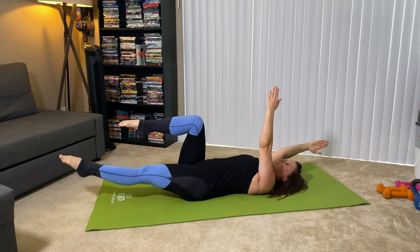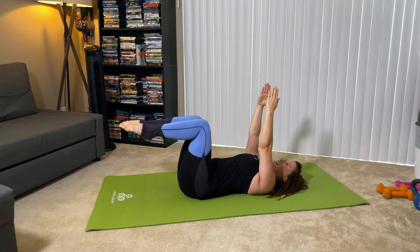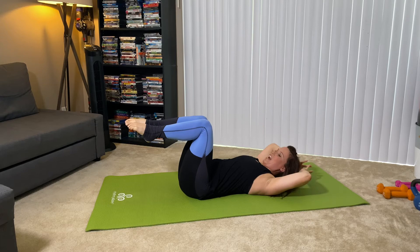We're almost there. My alarm will sound and then we will set up for the next exercise. Take your 10 seconds. Take your hands behind your head, still in tabletop. Chest lift here.